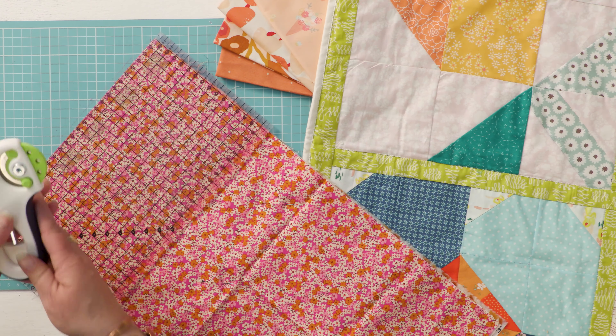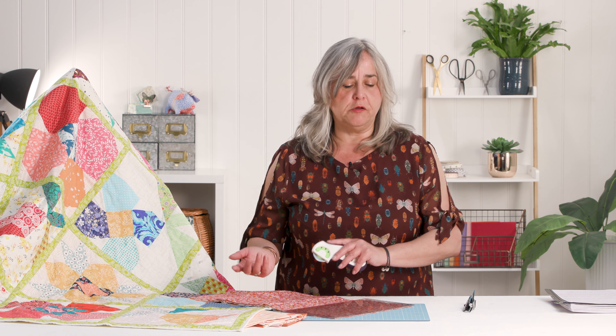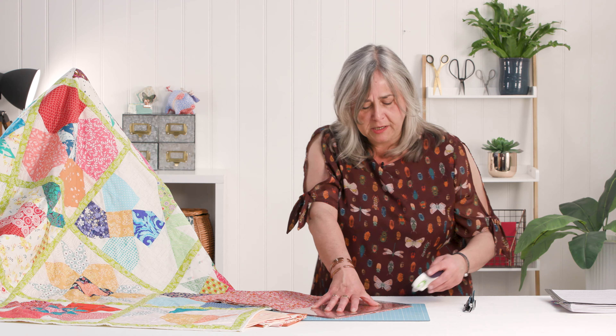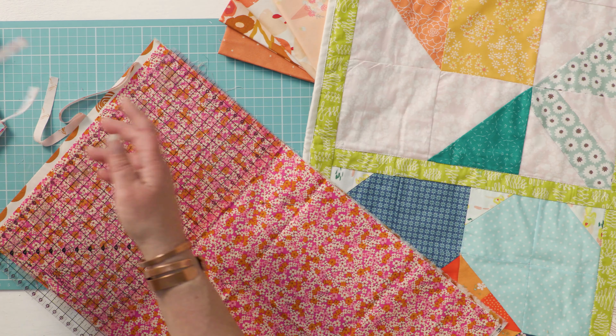It has a 45-millimetre blade and replacement blades are quite easily available. It's got a safety clip cover. If you've never used a rotary cutter before, a couple of tips: I always get told off for bringing it towards me — that's because I trained as a paste-up artist using a scalpel and you pull towards you — but try to push the rotary cutter away from you. The great thing about rotary cutters is you can cut multiple layers of fabric at the same time, making very light work of cutting many pieces.